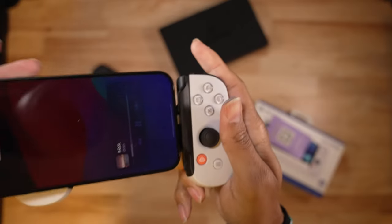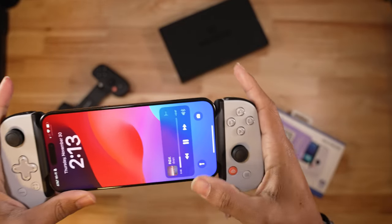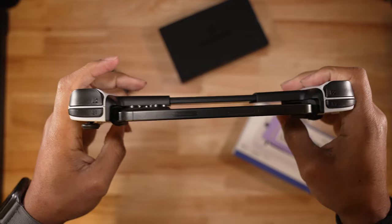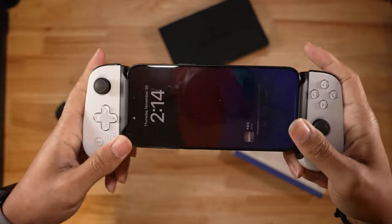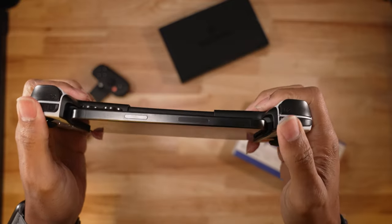Getting the Backbone on your phone takes five seconds, and once it's on, it's on — pretty solid. However, there is a little bit of movement if you purposely try, but that's only due to it fitting so many phone types. Using the inserts or adding a case could make it fit snugger if you really want a tighter fit.